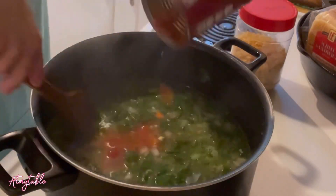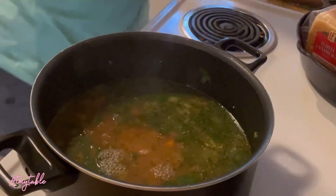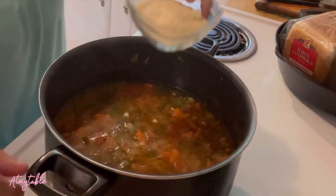Add diced tomatoes with the liquid. I know the recipe calls for elbows, but I'm gonna use ditallini. Really any small pasta will work. I'm gonna put about a half a cup in. Let that simmer for about ten minutes.